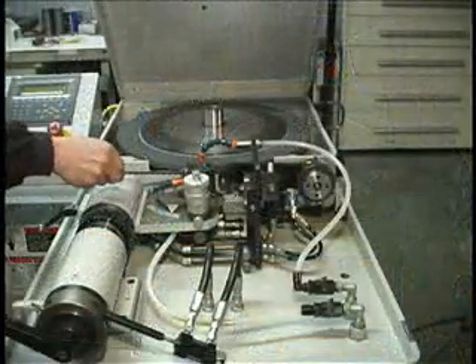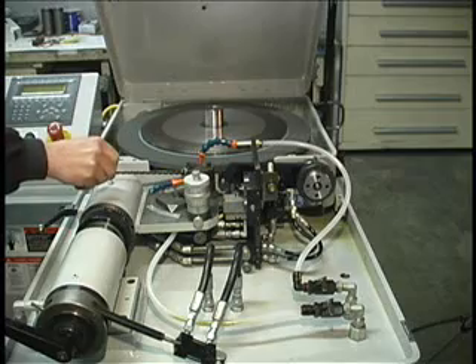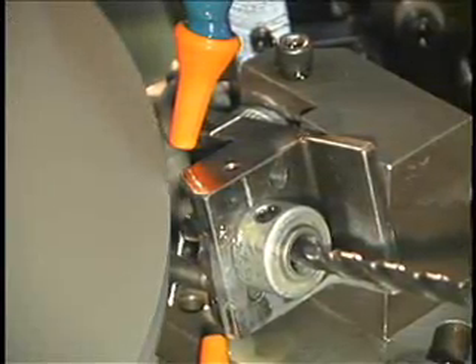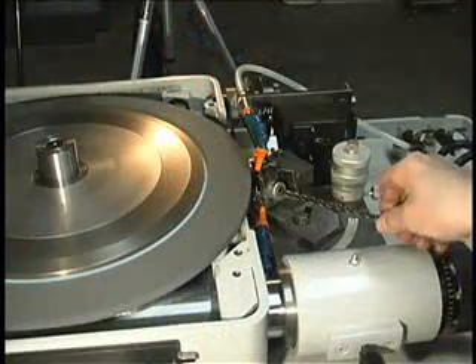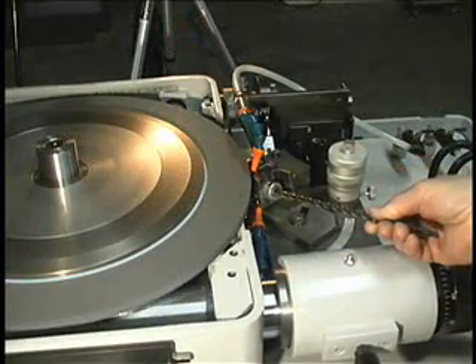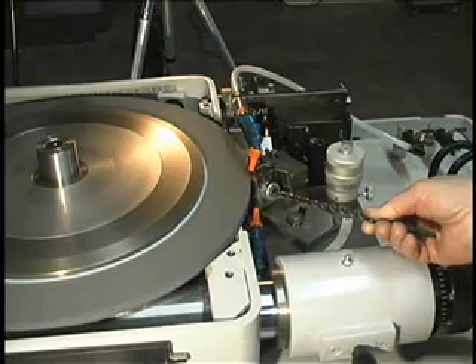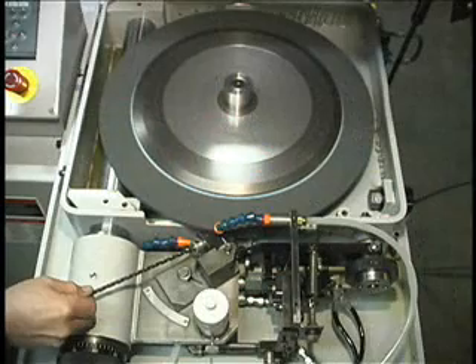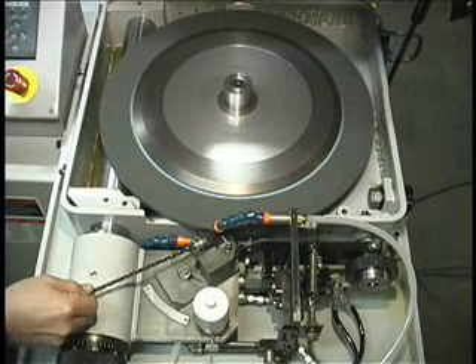The operator inserts a drill into the bushing until it contacts the axial stop. The drill is then turned clockwise until it contacts the radial pin. The operator supports the drill during grinding. The cycle start pedal is depressed, the drill feeds into the wheel, dwells, and is retracted back to the load position automatically.